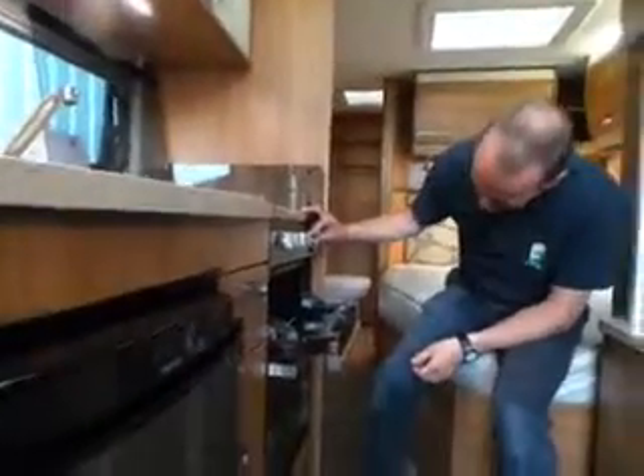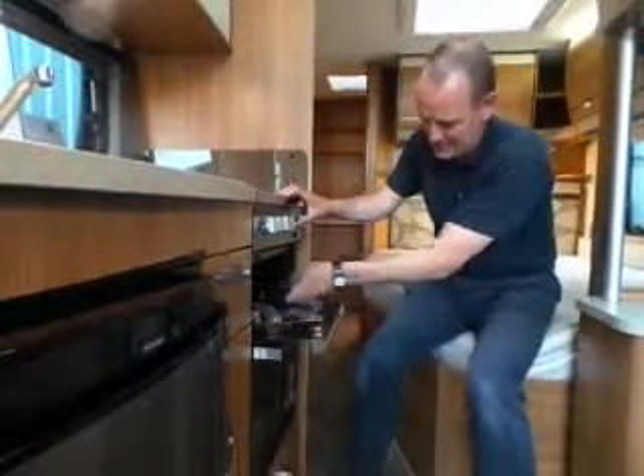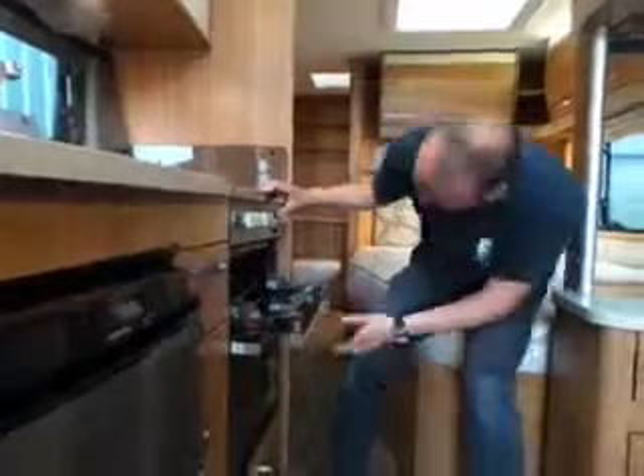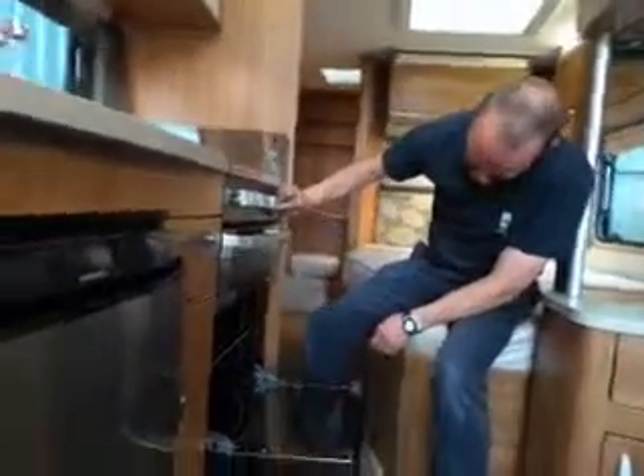Grill — exactly the same operation. Grill pan handles are inside there. Obviously you wouldn't cook with it in there unless you like burnt fingers.